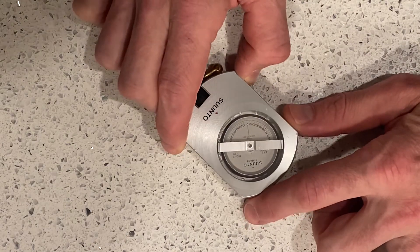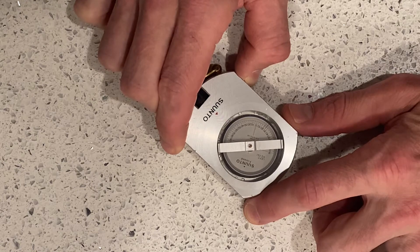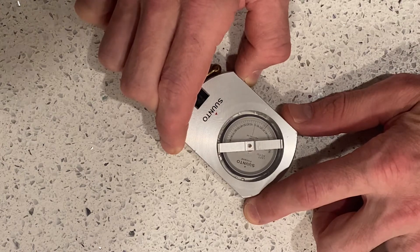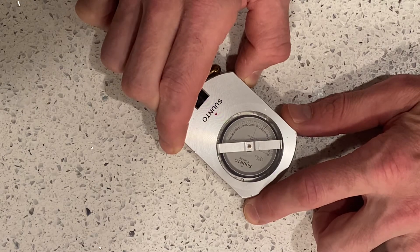This particular clinometer comes in different configurations. This one is made by Suunto and it's from Finland. They're fairly pricey instruments — around $150 or so, maybe $160, just depending upon where you're buying them.